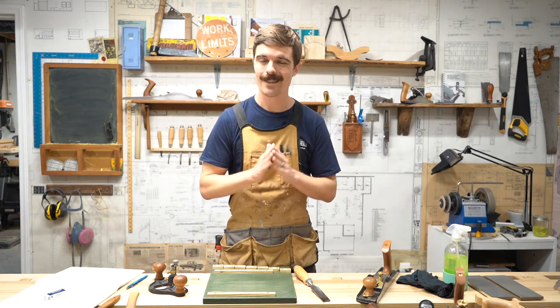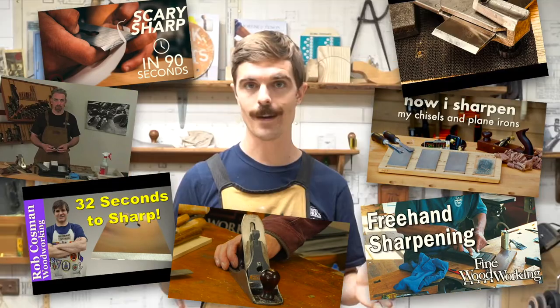I know there are a lot of sharpening videos online. I have watched all of them, so why am I making another? As I've watched all those videos and read all the articles and bought things that I didn't need, I've learned a lot and I want to share my approach with you.